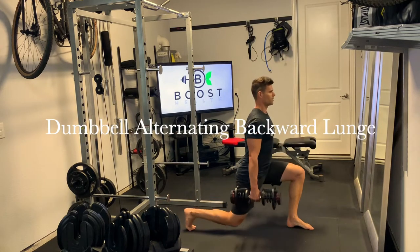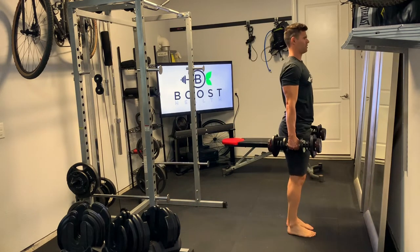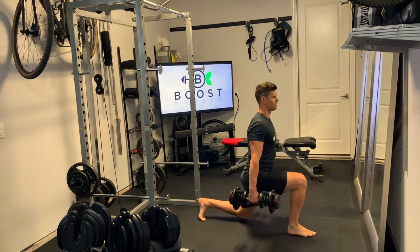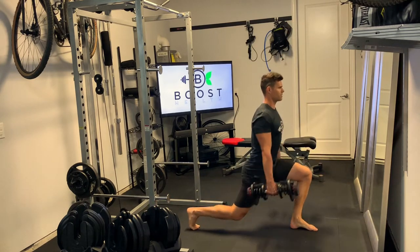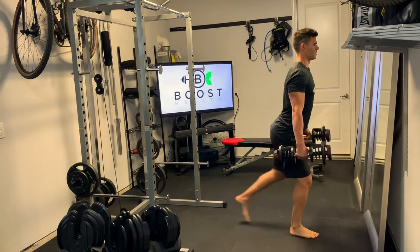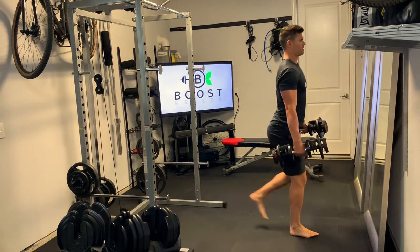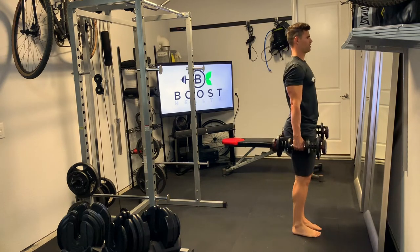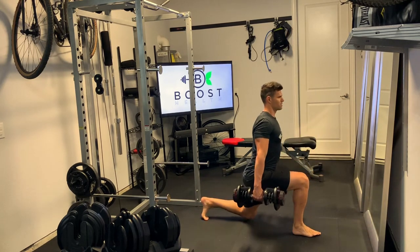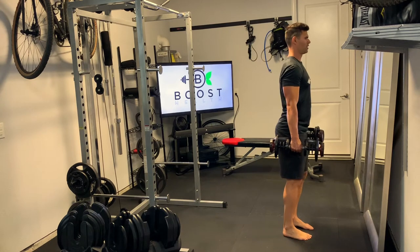This is a dumbbell alternating backward lunge. We're going to start with our feet together at hip width apart and take an exaggerated step backward, such that when we go down, both the back knee and the front knee hit about 90 degrees.